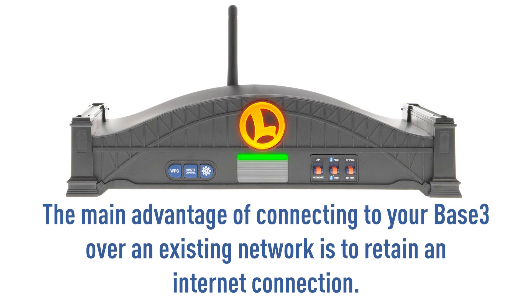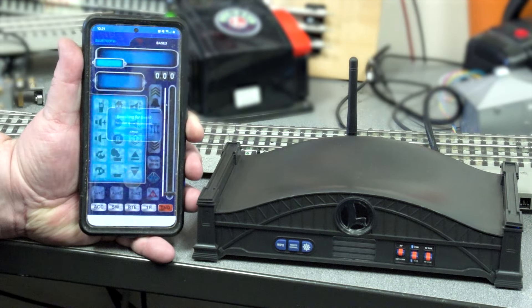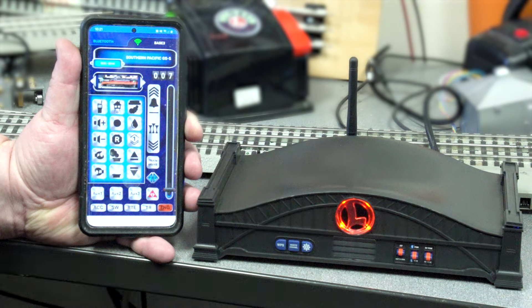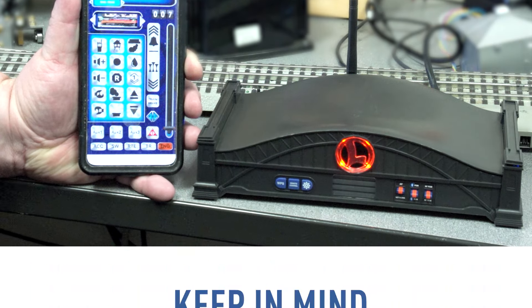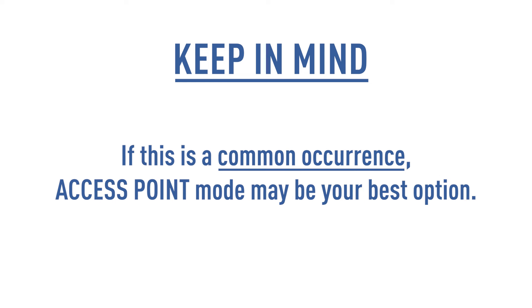The main advantage of connecting to your Base 3 over an existing network is to retain an internet connection. This means the CAB3 app will have access to download engine images. It will also allow you to connect to your Base 3 quicker as you will not need to switch to the Base 3's AP network. Keep in mind that if the Base 3 is connected to a network while there is heavy traffic present, such as video streaming, there may be lags from when a command is sent to when the Base 3 receives and processes it. If this is a common occurrence, access point mode may be your best option.